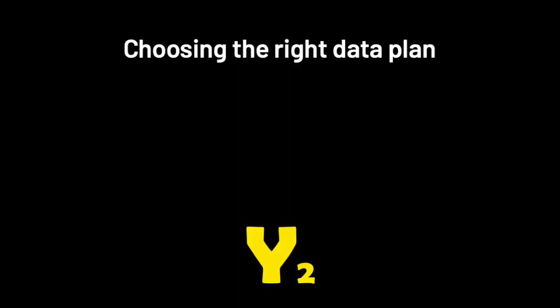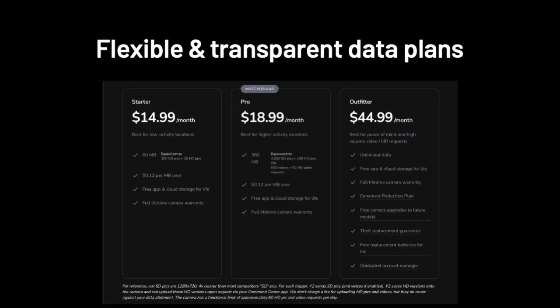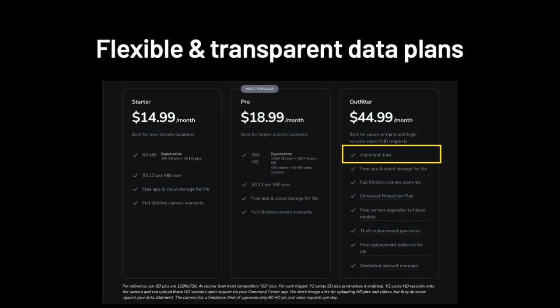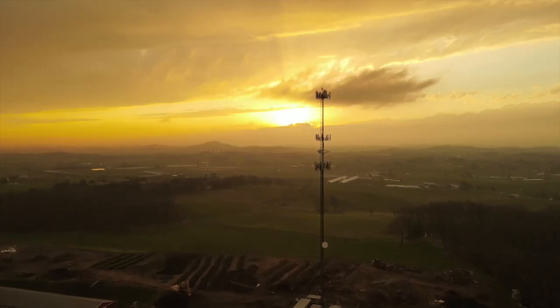Like everyone else in the world, we have three different plan options. On the high end, our Outfitter plan has a number of benefits that no one in the industry offers, including truly unlimited data. You'll never pay extra for videos or HD requests or anything like that.